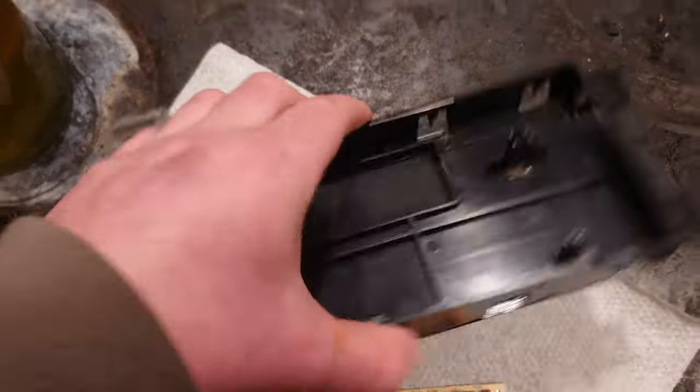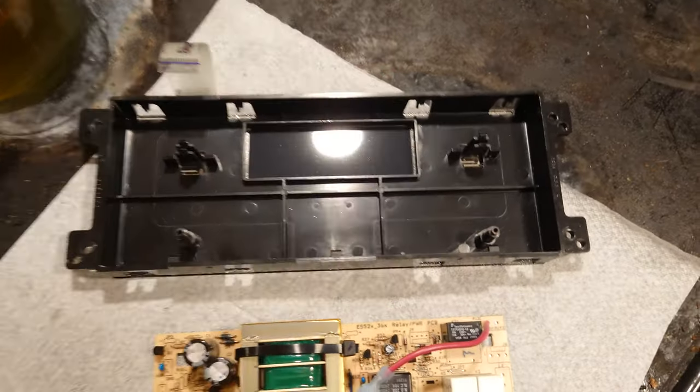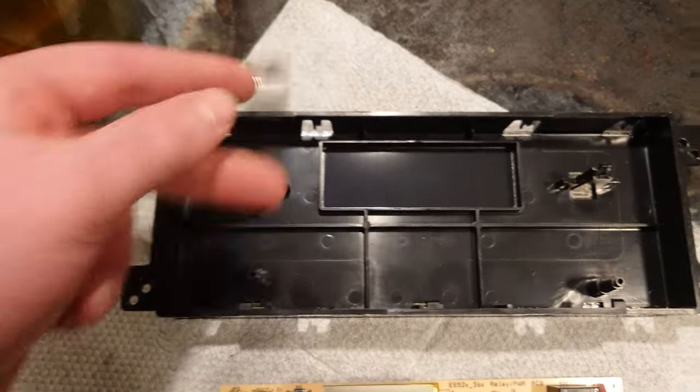I want to offer a couple of pointers. One of them is that you do not need to — at least on one of these models — remove the face cover to get this whole thing apart. I almost did, and I'm glad I did not.